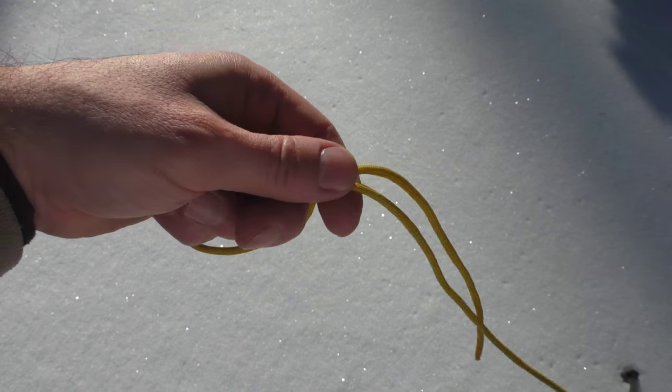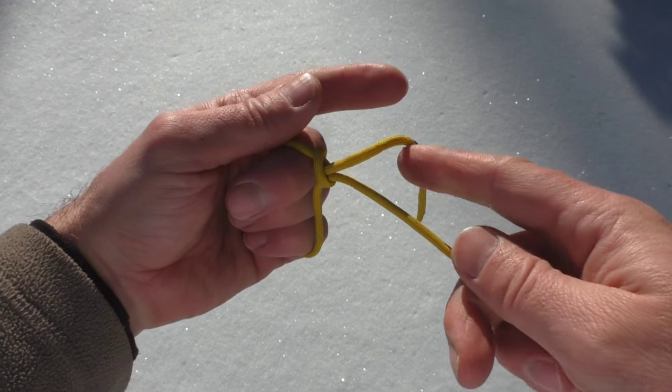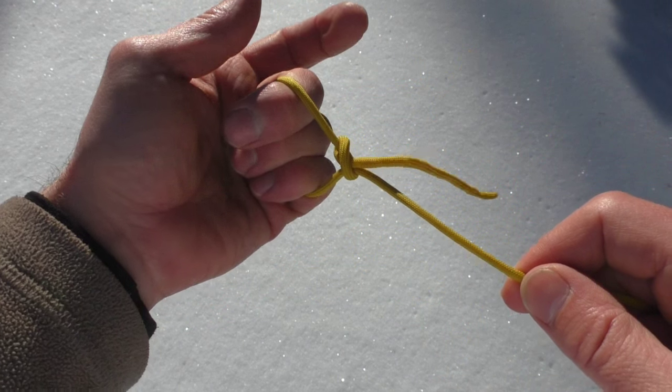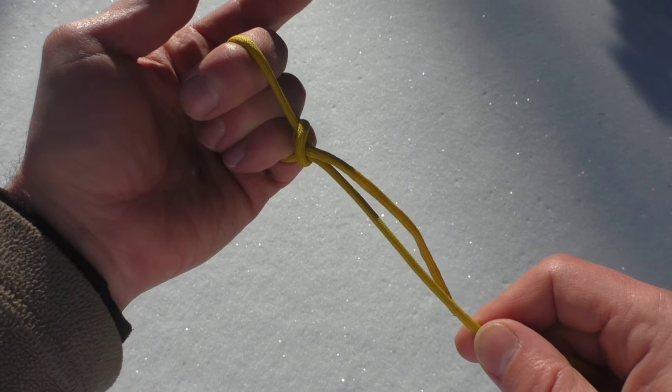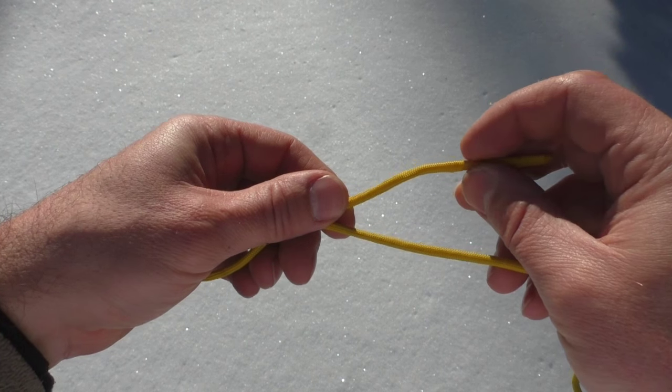Now what's going to happen when you cinch this down — watch this end right here. See how it's pulling through? That's going to pull right through. So what we need to do is create a stopper knot right here.